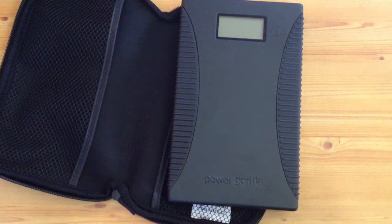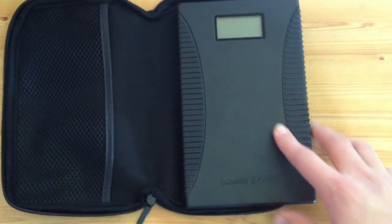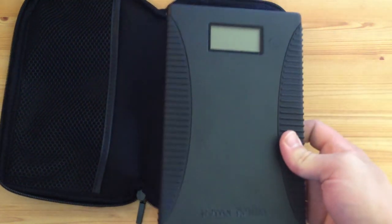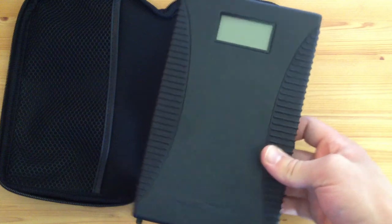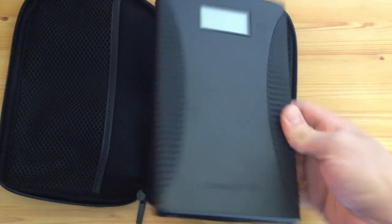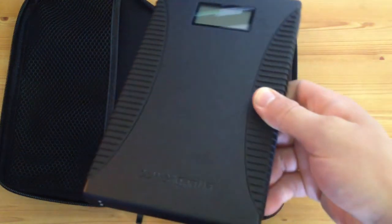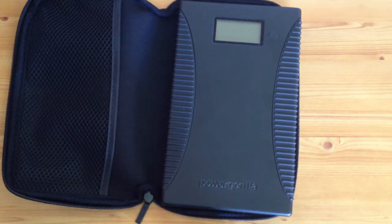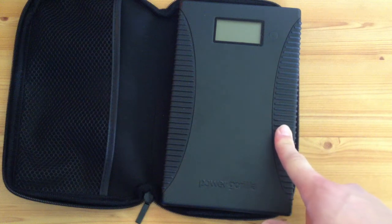It's a great piece of kit — I use it every single tour at work once or twice a night. I think I can fully charge my iPhone about 10 to 15 times easily with this. It's nice and sleek, nice and thin, with nice little rubberized edges.